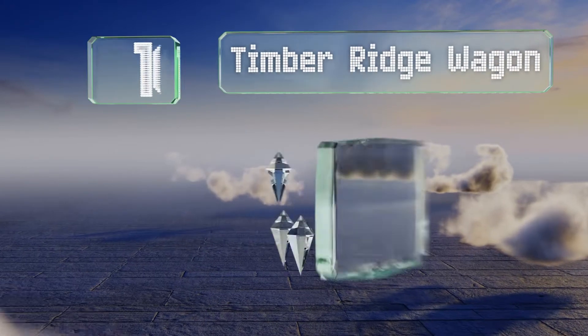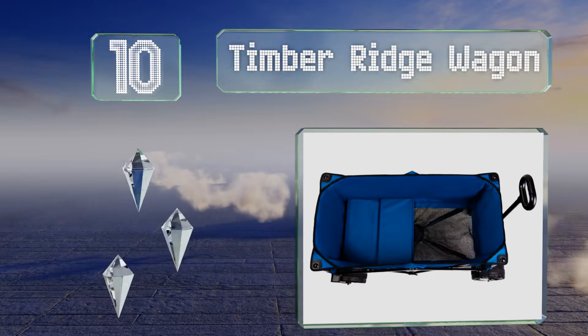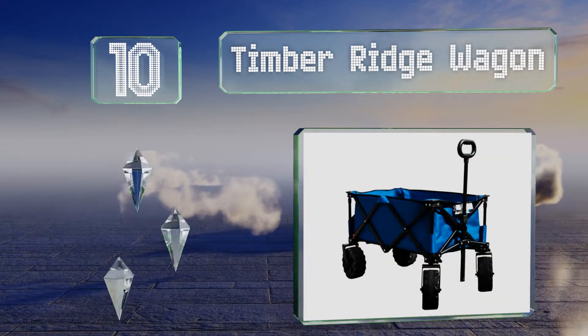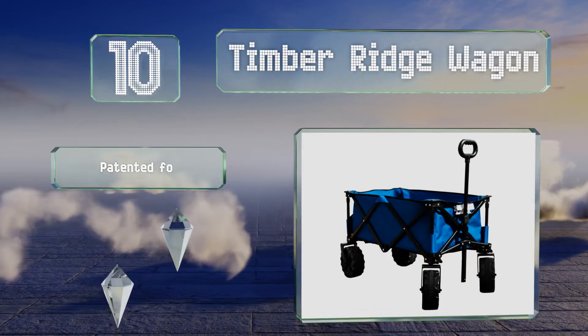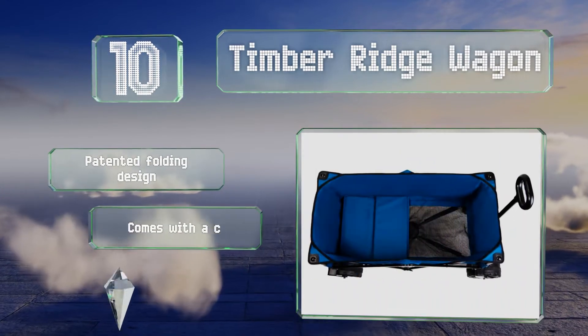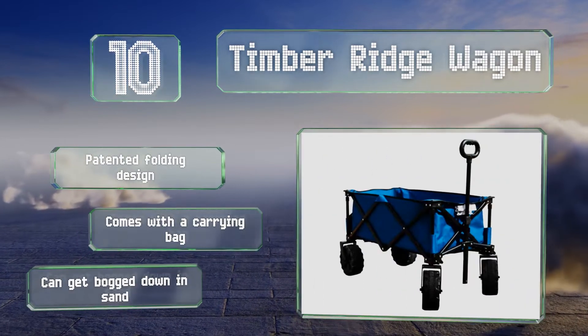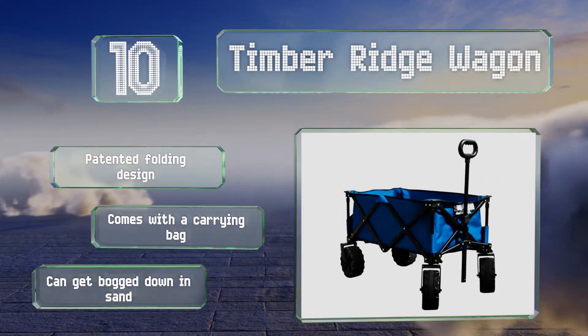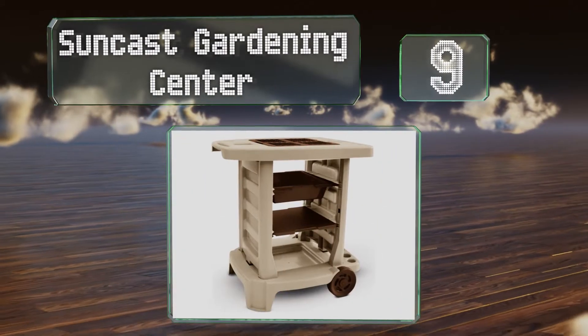Starting off our list at number 10: whether you're transporting seedlings and sprouts to a flower bed or traveling to the beach with the kids, the Timber Ridge Wagon is a formidable choice. Its extra thick tires tackle both grass and pavement, while the telescoping handle makes it easy to pull. It's a patented folding design that comes with a carrying bag. However, it can get bogged down in sand.